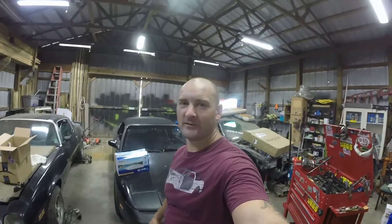Hello and welcome back to the shop. It's a wonderful, beautiful, hot, and humid day down here.